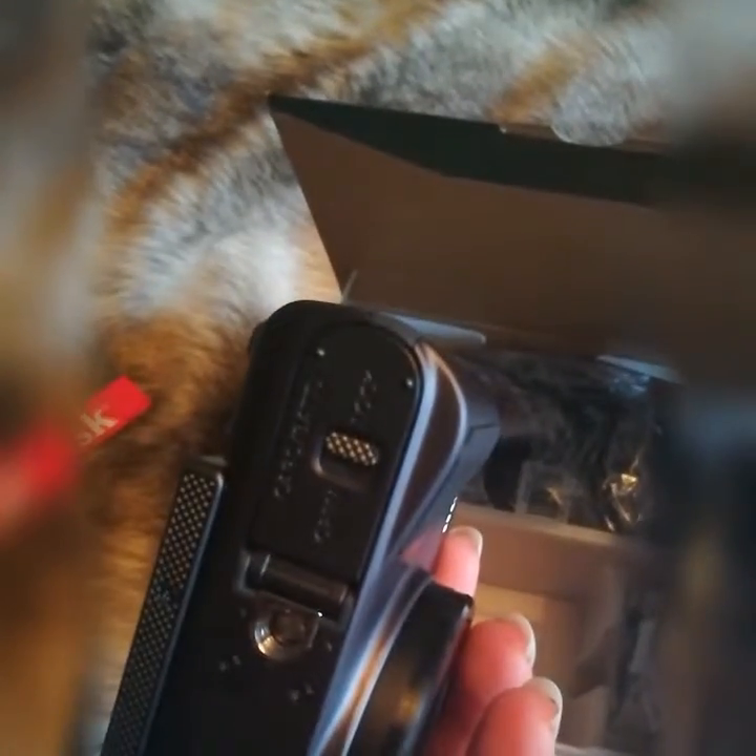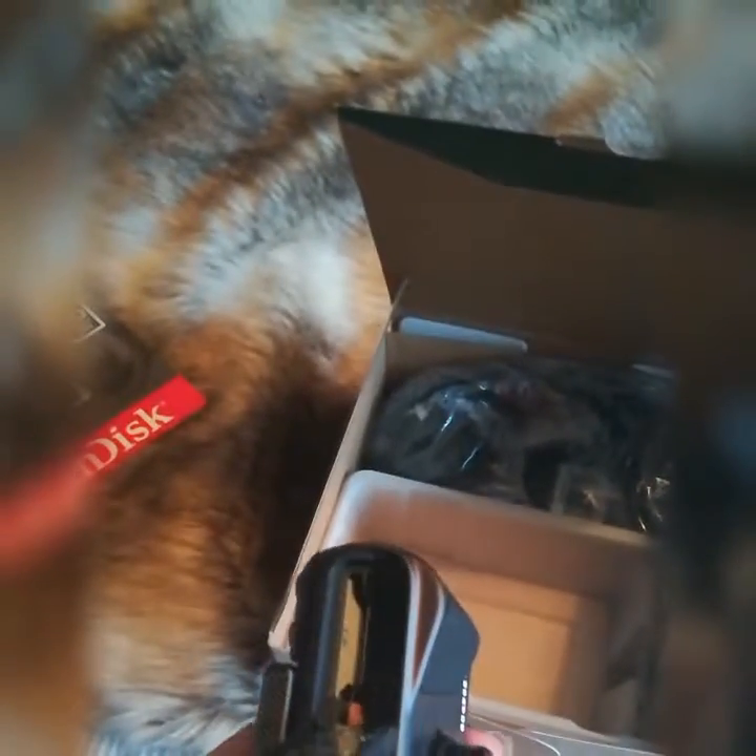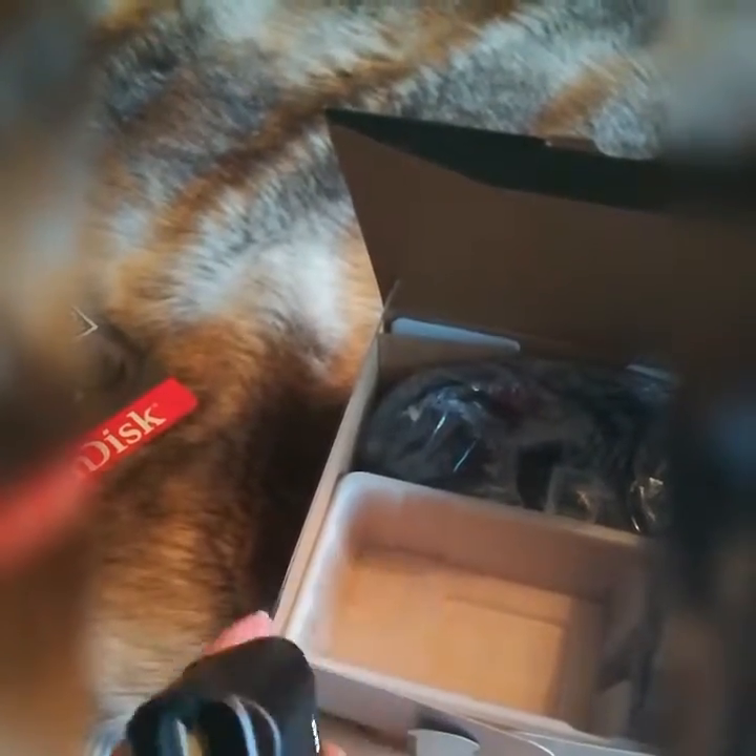I'm quite looking forward to using it. At the top there are all the settings and basically everything. That's where the memory card will go — I'll open that and see — yep, memory card slot and battery slot.